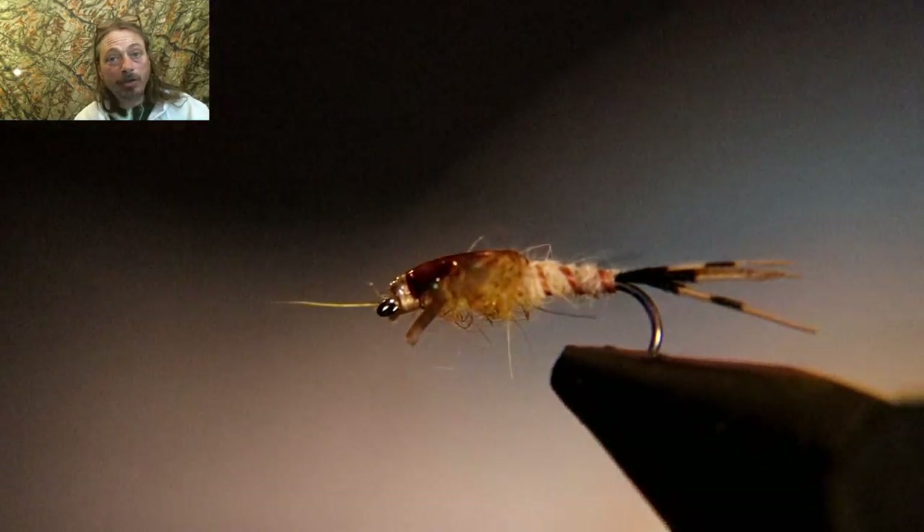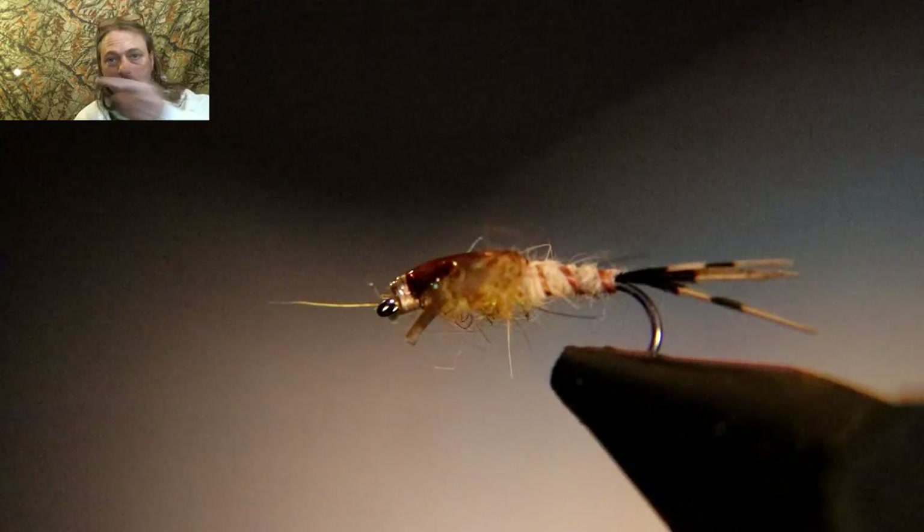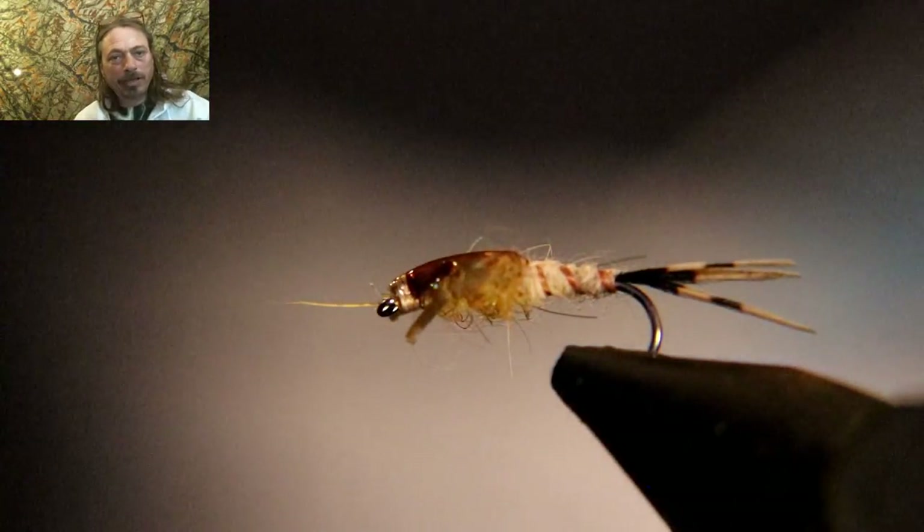Okay, we're done. Let's take a closer look at this fly — what do you think? Let's go take a closer look.